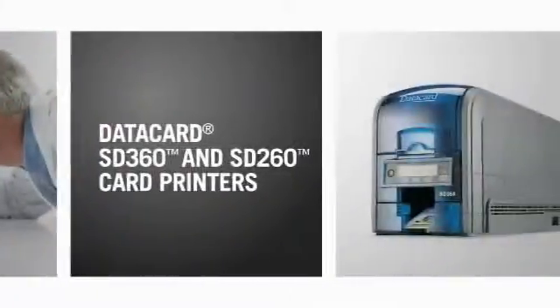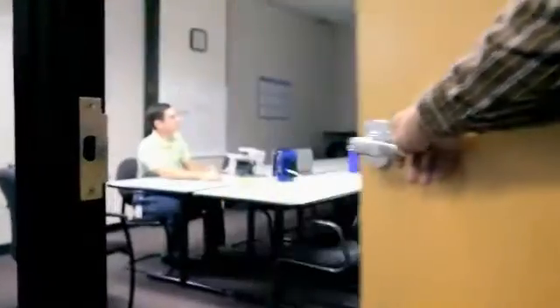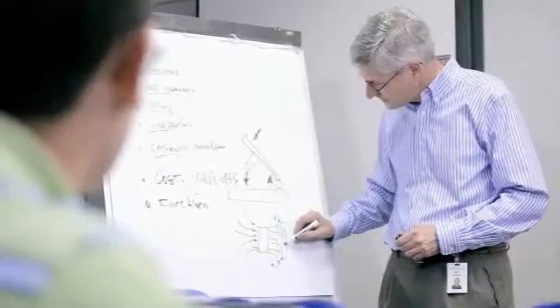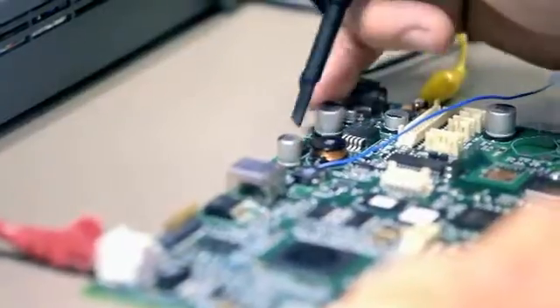Introducing the DataCard SD360 and SD260 card printers — printers inspired by years of customer conversations. They talked, we listened, and learned what they needed for desktop card issuance. Then we designed the SD-Series printers.